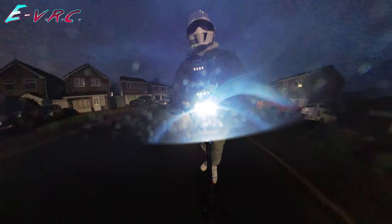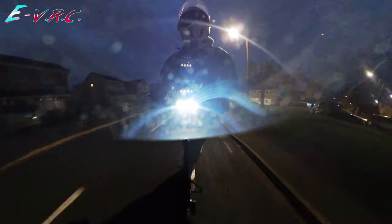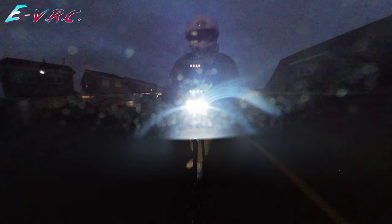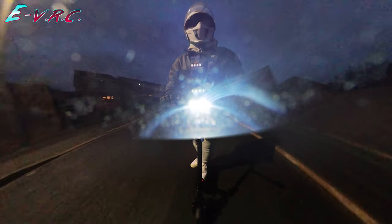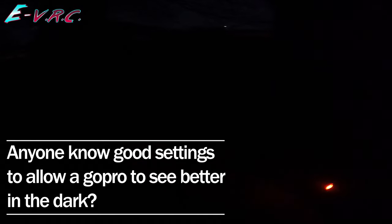I'm going to go back onto the canal path to see what it is like in the dark. Let's have a quick look at it in the dark. Let's see the lights — there's four LEDs. Red light on the back. The bright light setting doesn't really add an extra light, it just makes it flash.